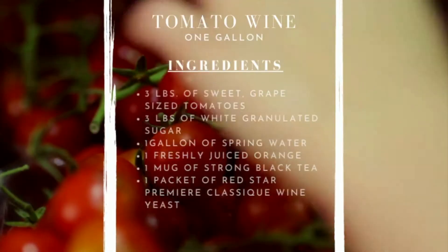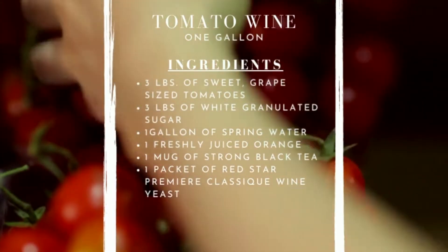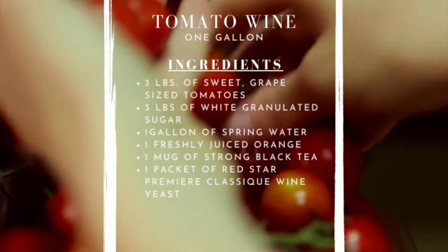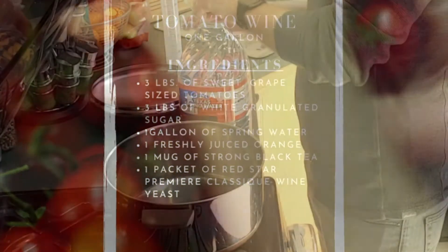For this recipe we're going to be producing one gallon of tomato wine using three pounds of sweet grape-sized tomatoes, three pounds of white granulated sugar, a gallon of spring water, freshly juiced orange and its zest, a mug of strong black tea, and a packet of Red Star Premier Classic 1 yeast.